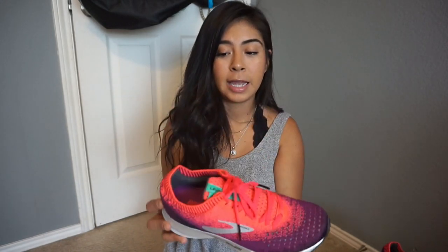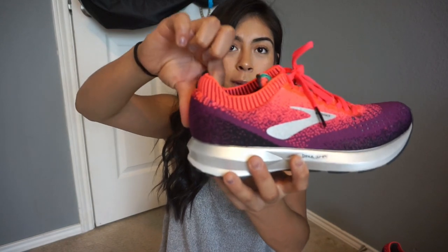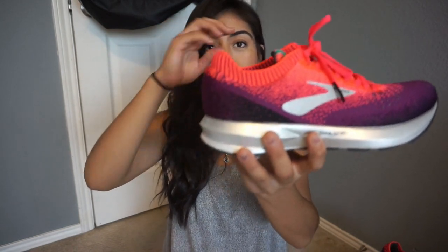I'll give you the product knowledge first. The shoe is an 8 millimeter drop and the main features include this suede back right here that is supposed to hold your Achilles tendon. It weighs in at 9.9 ounces for women and 11.2 ounces for men, so it's not the lightest but also not the heaviest.